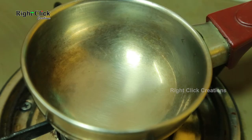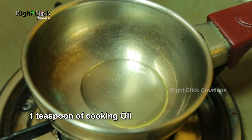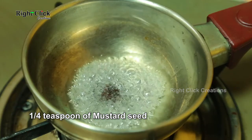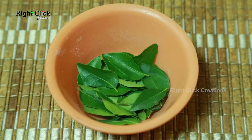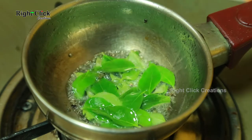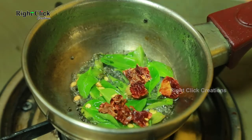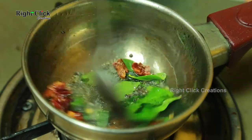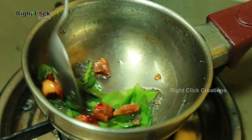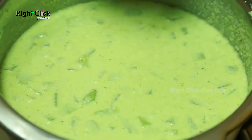Take a vessel. Add 1 teaspoon of cooking oil. Add ¼ teaspoon of mustard seed, some curry leaves, and 1 chopped dry red chilli. Fry well. Add this seasoning to the raita.